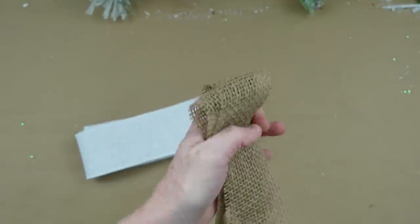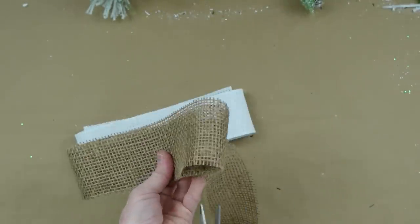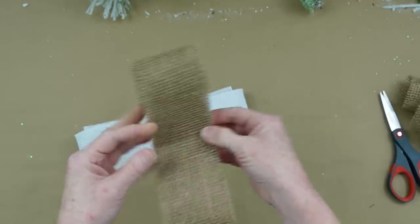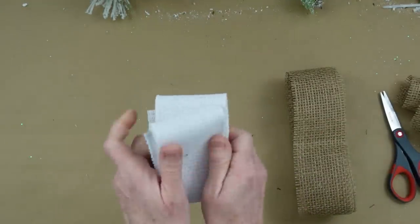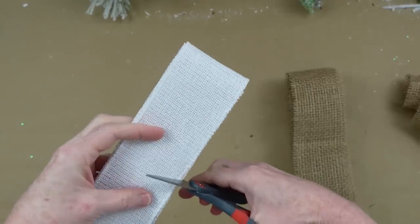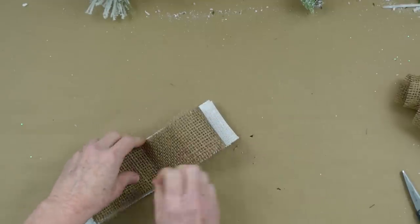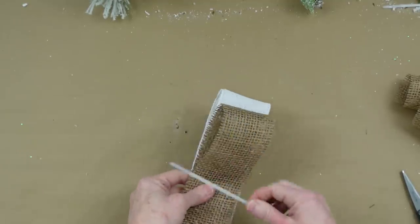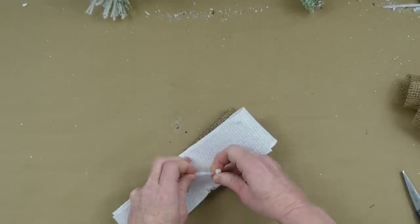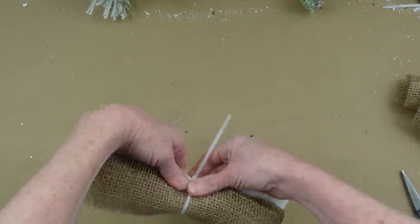The burlap doesn't have wire but because we're making it short it'll stand out nicely on its own. I'm folding it over and over with two loops on each side just like the white ribbon, then cutting it off. Fold the white piece over to find where we need to cut, then cut through the wire and just into the fabric. The burlap already has natural notches in the side. Take a zip tie, flip it over, and cinch it up on the back.